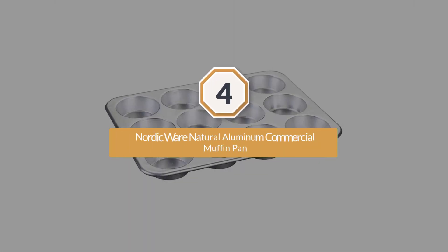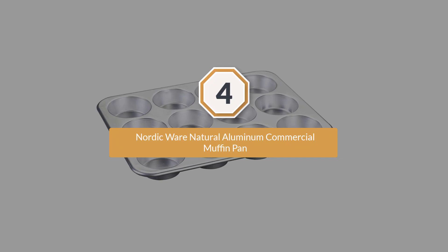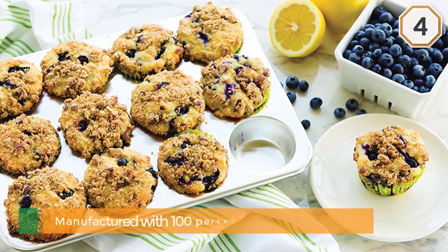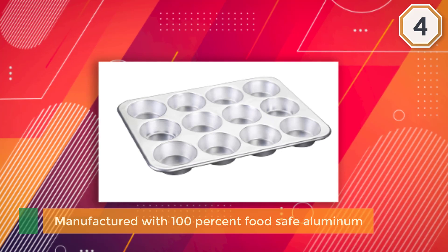Number four: Nordic Ware Natural Aluminum Commercial Muffin Pan. The Nordic Ware is manufactured with 100% food-safe aluminum, making it an efficient natural nonstick pan with superior durability.